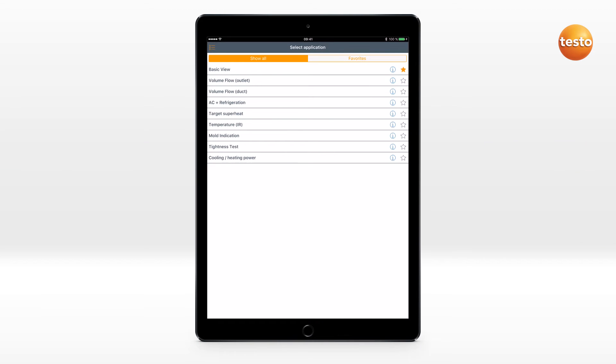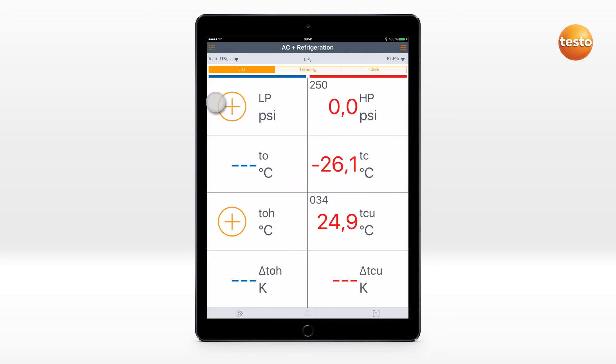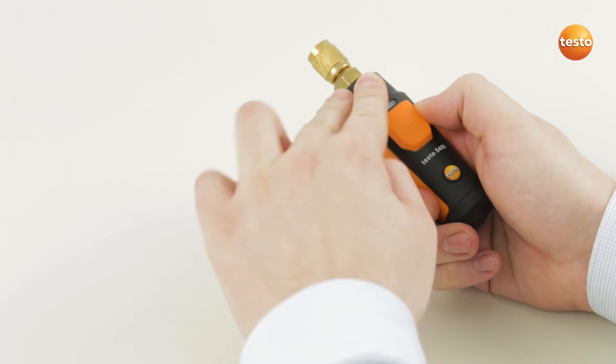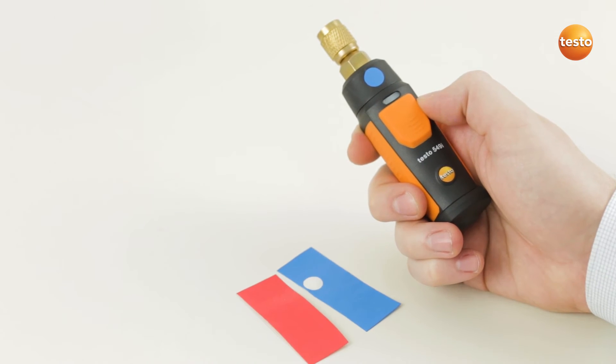A measurement on a refrigeration system can be carried out quickly and easily. The connected Testo Smart Probes can be assigned to a channel, and this assignment is stored for the next use. For the purposes of better identification, the Testo Smart Probes can be marked with colored stickers.